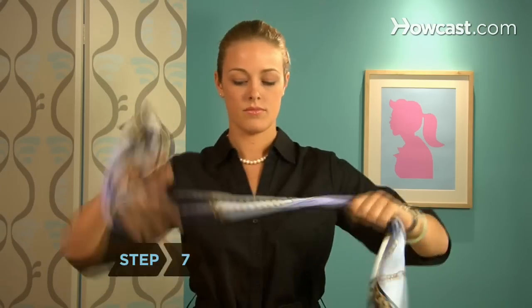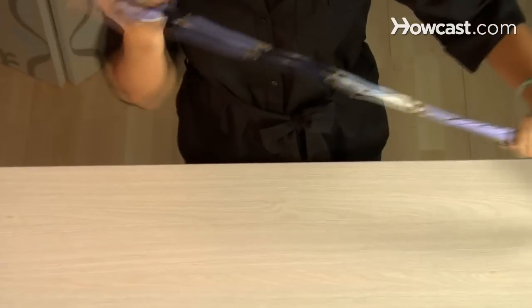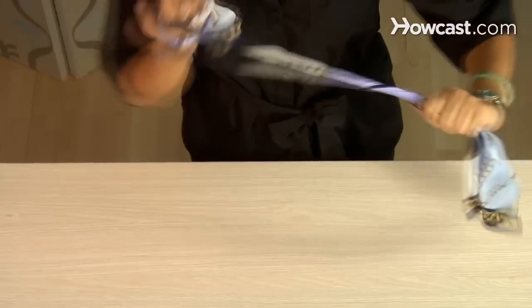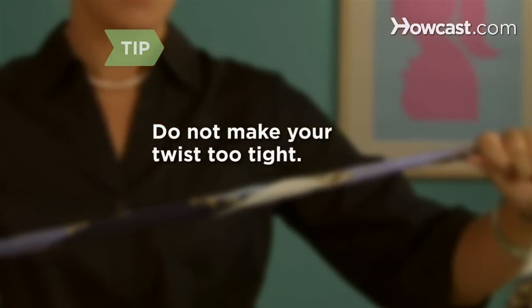Step 7. Hold the scarf with both hands, leaving a few inches of material dangling at each side. Begin loosely twisting the scarf, working your way out towards the loose ends of the scarf. Don't twist the scarf too tightly or it won't look right.